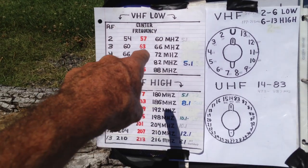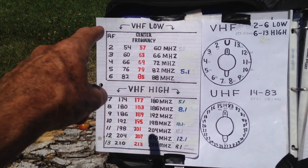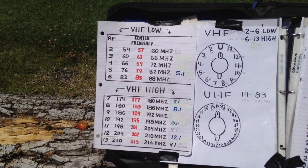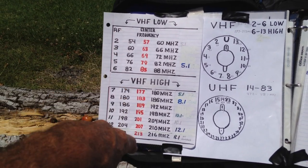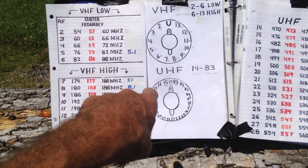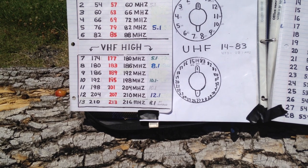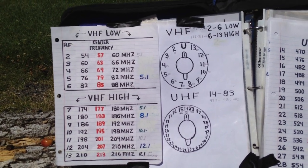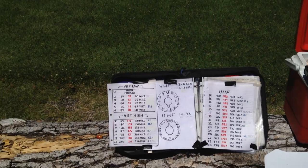We no longer use that system. We have what you call virtual numbers nowadays, so those channel numbers don't necessarily apply to specific frequencies anymore. In the old days you had channels 2 through 13 as VHF — VHF low and VHF high — and UHF frequencies were channel 14 through about 83, going all the way up to around 887 MHz. Channel 2 would be as low as 57 MHz.